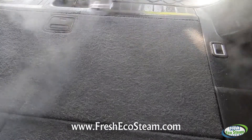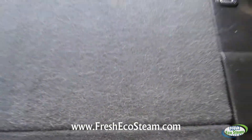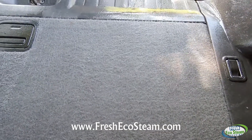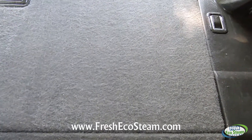All right, look at the carpet. The carpet looks as clean as it can be, but you know what? This is a darker color carpet, so it's hiding a lot of the stains.